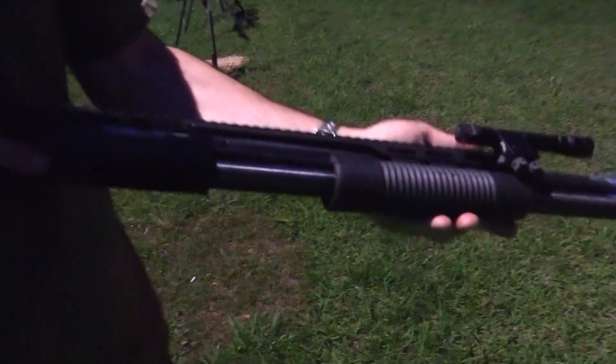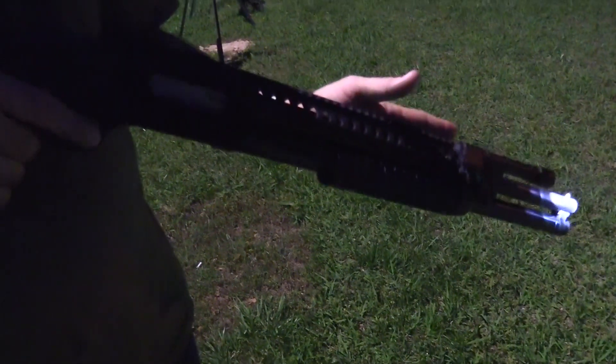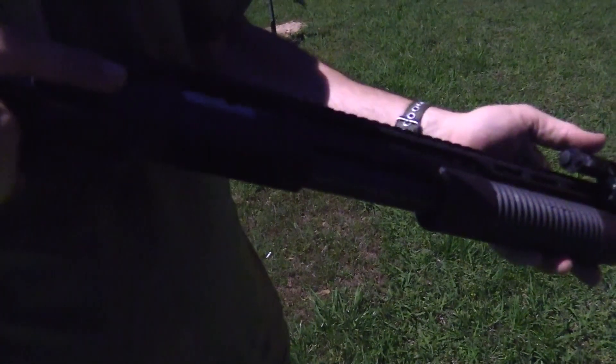This brand new Aimtech mount should be released to the public last week in April — that's when we're releasing this video. The Colt weapon light is available now.